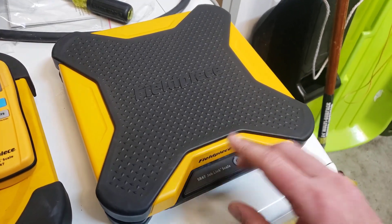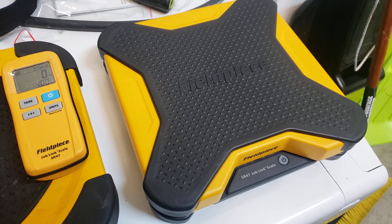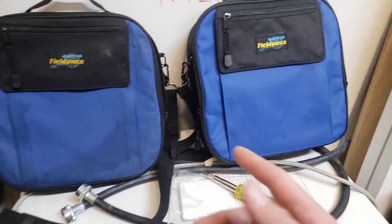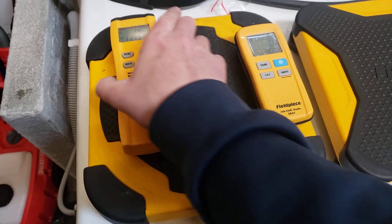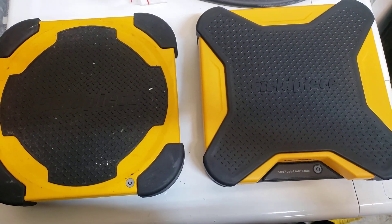Like I said, I haven't used this yet so this is purely my observation straight out of the box. They both come with the same bag — it's identical in class and everything. They haven't changed the bag at all.